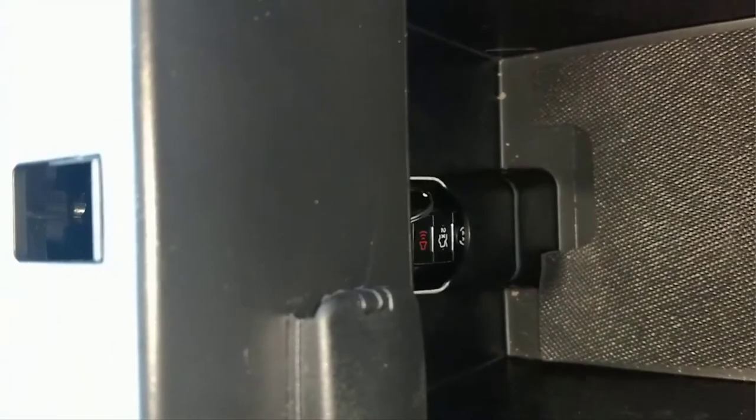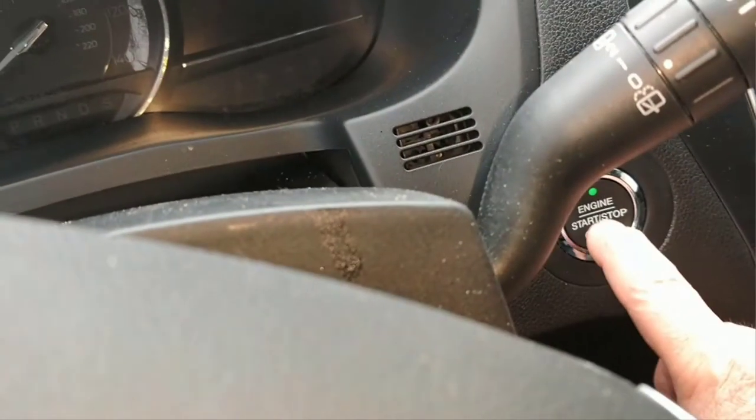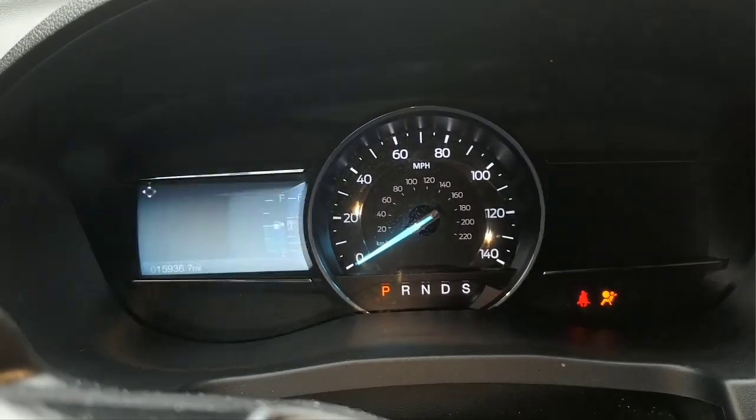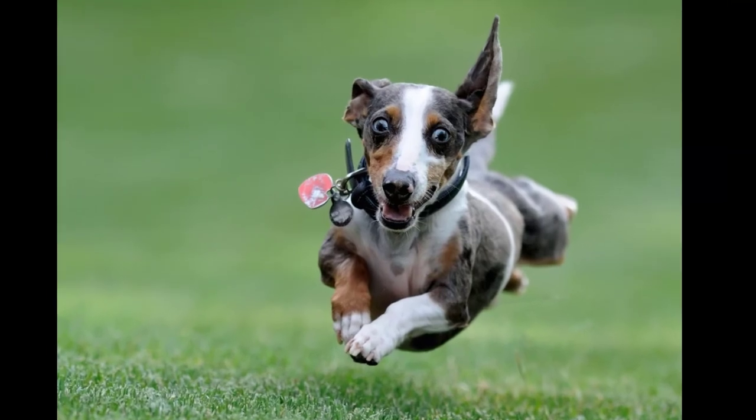In all cases, once the key fob is in place, use the start-stop ignition button while stepping on the brake pedal to start your vehicle as usual. And you'll be on your way.